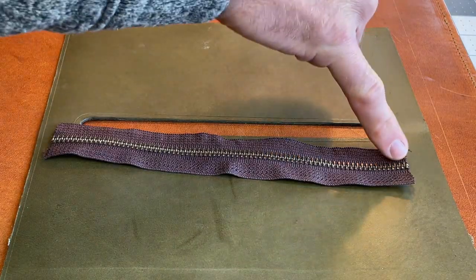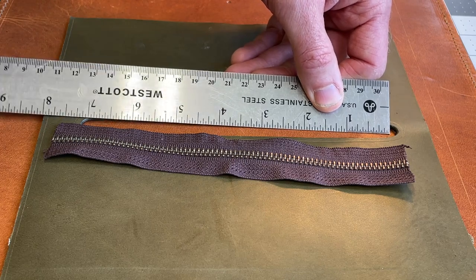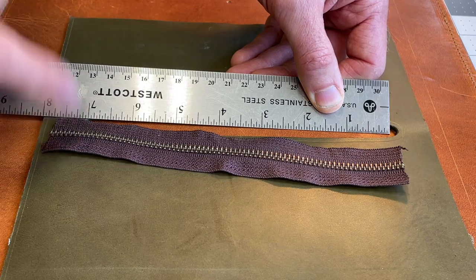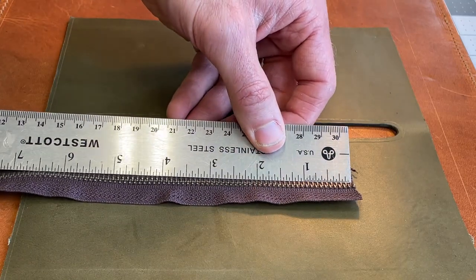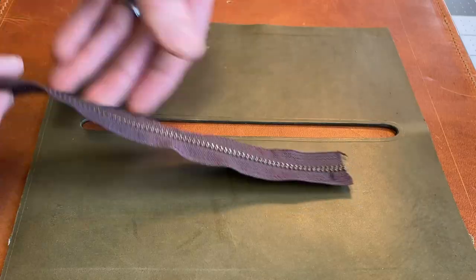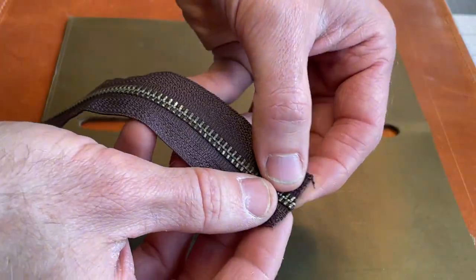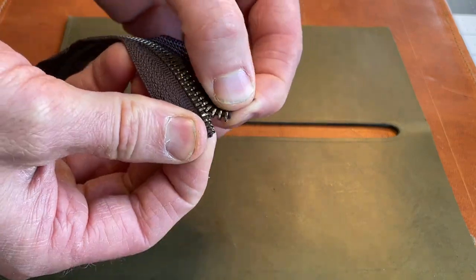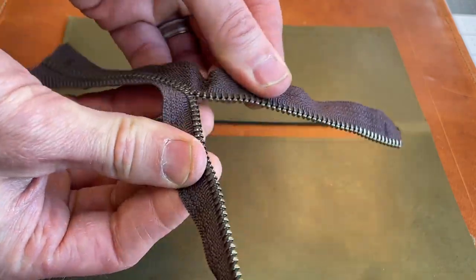The next thing we need to do is actually clip these teeth off. I'm going to clip them so that we have about seven inches of actual teeth showing, and then what goes beyond is just going to be the fabric part of the zipper. We'll mark seven inches and come in three eighths of an inch on both sides, then clip the teeth up to that mark on both sides. To clip the teeth, we're actually going to separate the zipper — just kind of pull it apart — and you do need to separate it all the way at this point.